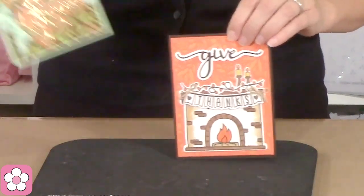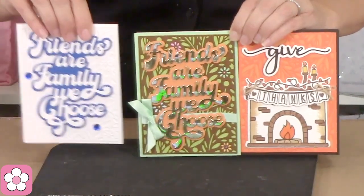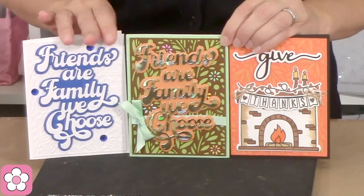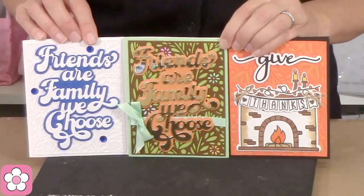Look at how beautiful — I'm going to show you three at one time, because I want you to see how completely different each one is. These two actually use the same dies but are totally, totally different. On the white one it's very, very subtle — it's a monochrome, the same color as the one behind it, but it's so beautiful.